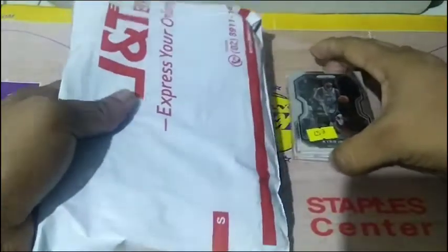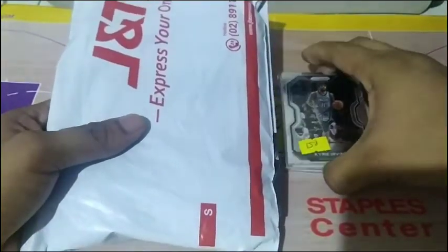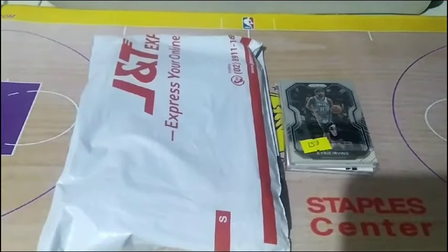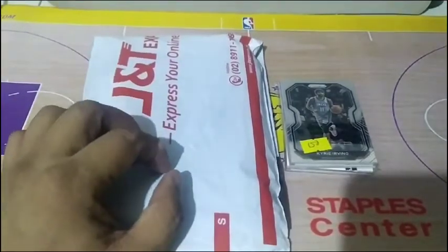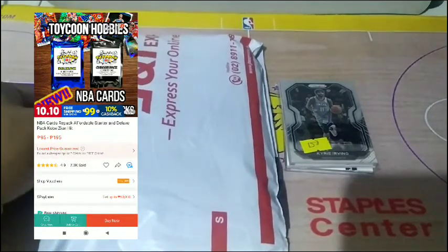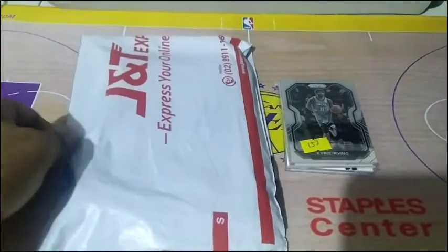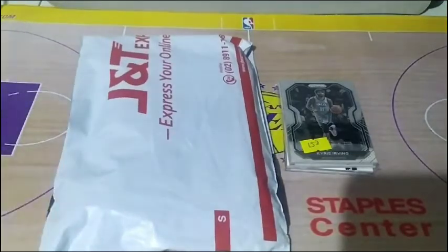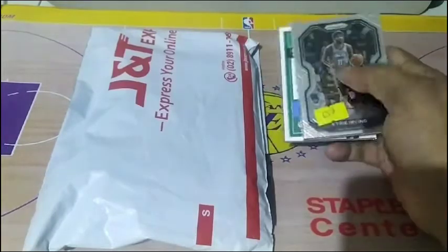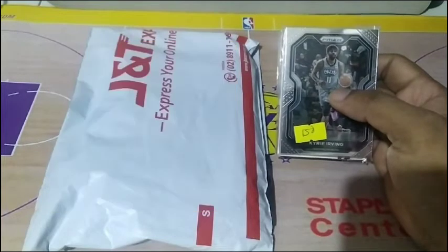Yun na nga guys, i-unpack natin itong mga binili nating NBA repacks, and let's see by the end of the video kung sino yung better in terms of the repack. So itong first delivery natin from Shopee, we bought it from Toykun. Siguro nakakapanood na rin kayo ng mga video from Toykun — medyo magaganda yung mga repacks nila. Actually, this is the second time I bought sa store nila. Tingnan natin kung maganda rin ito ngayon. And then this one, nakabili tayo ng repacks from Courtside.